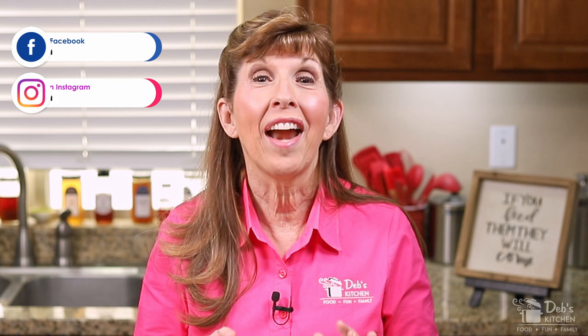Hi, I'm Deb and this is my kitchen. I love lemon squares, but they're often kind of boring and honestly not all that great, even when you get them from a baker. Today I'm going to show you my six secrets for making the best lemon squares you ever had.